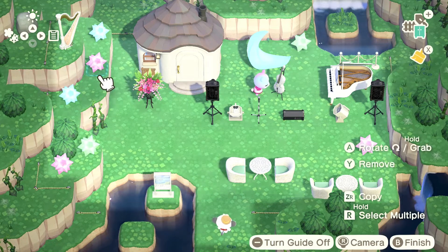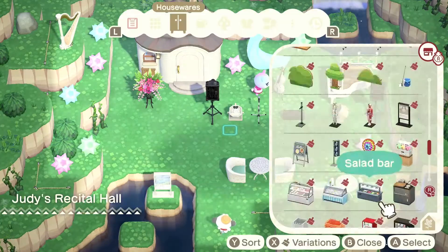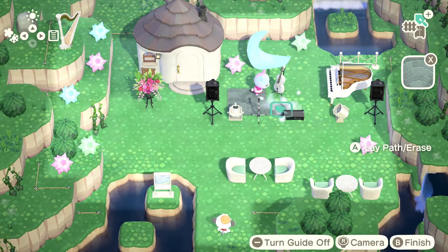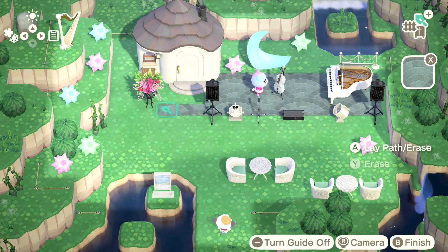Actually, Judy's place gives me a lot of inspiration for terraforming. I love having a little bit of water and different layers of hills, so I'm definitely gonna come back to this one and check out the terraforming again.